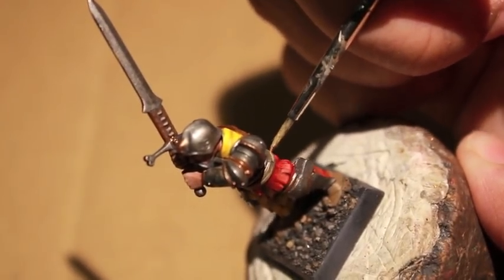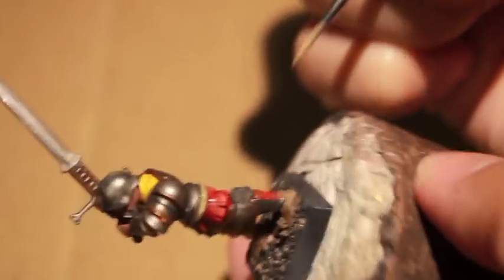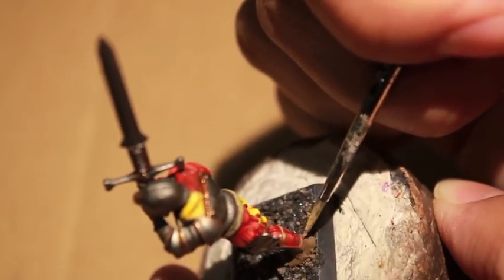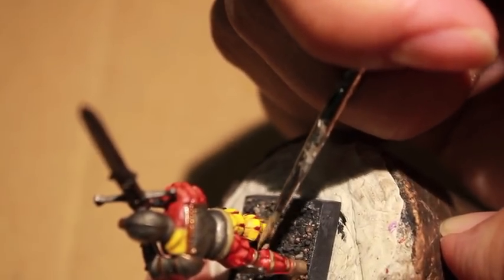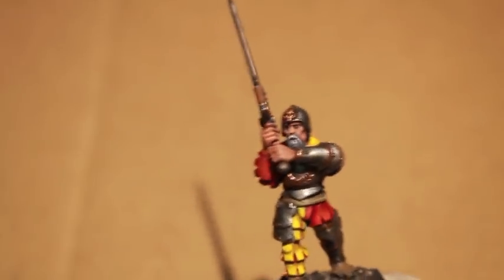What I'm doing here is painting Zandri Dust on the belt and the leg straps just to give them a little bit of a pop, and I think this is going to be it. So thanks for watching everybody, hope you enjoyed this little dive into the fluff and got a little entertainment, or at least some company during your paint session. We'll see you in the next one. Later, players!